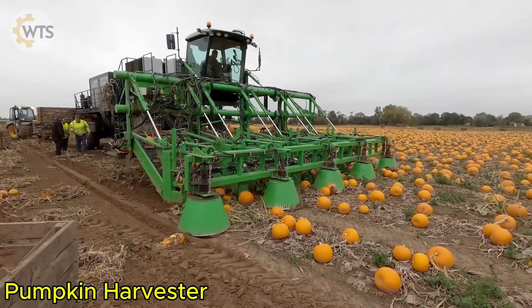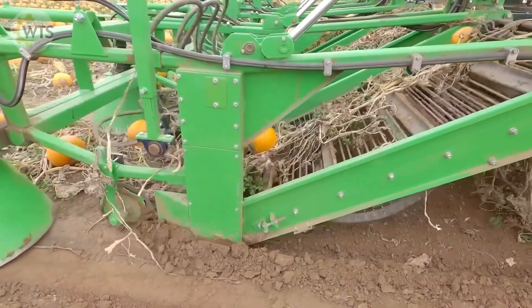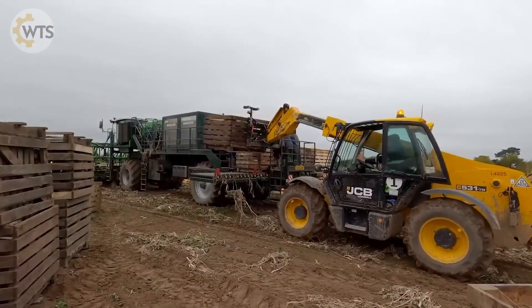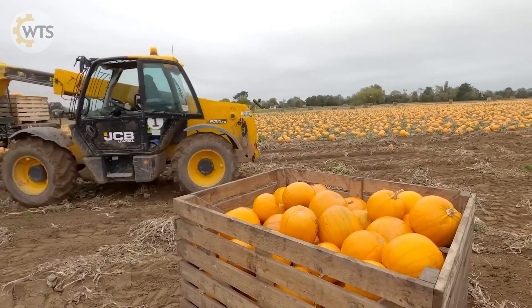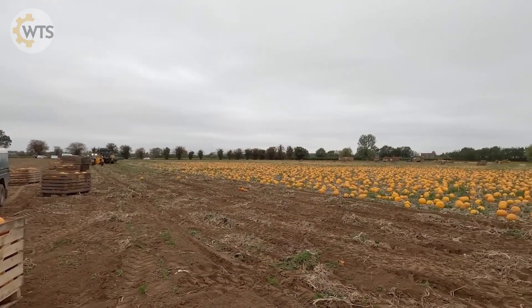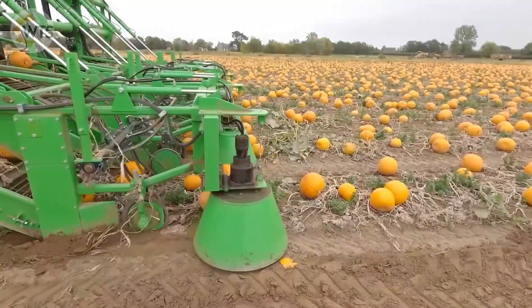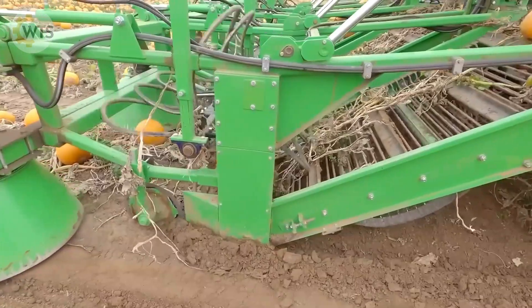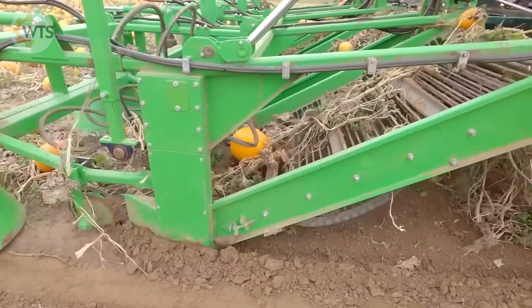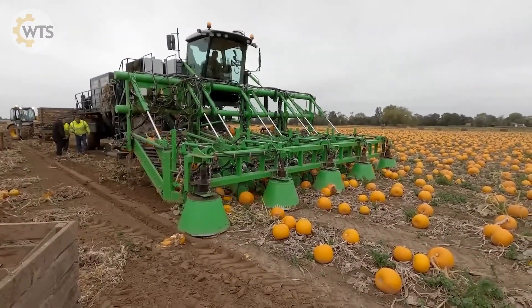If you need to harvest whole pumpkins, for example to make Halloween lanterns, the Nicholson Pumpkin Harvester is the perfect choice. It is designed to gently pick each pumpkin from the field and safely transfer it into a spacious container. The pumpkins, ready to be turned into creative lanterns, are collected quickly and efficiently thanks to the machine's clever design. It is the ideal tool for pumpkin growers who want to optimize the harvesting process.